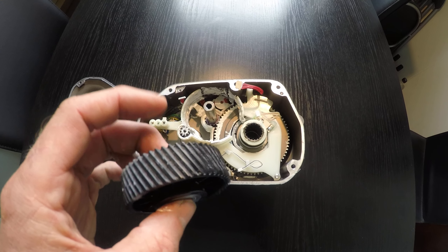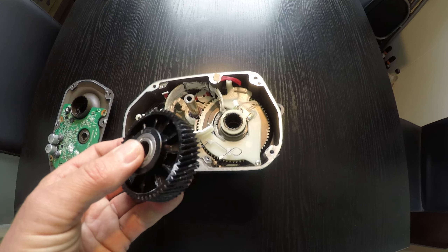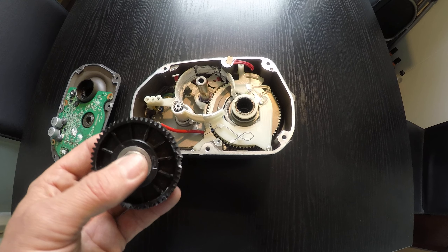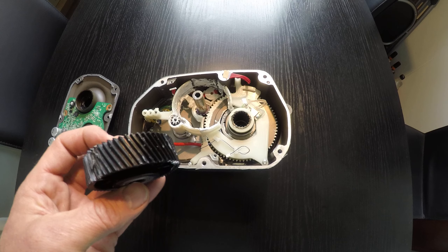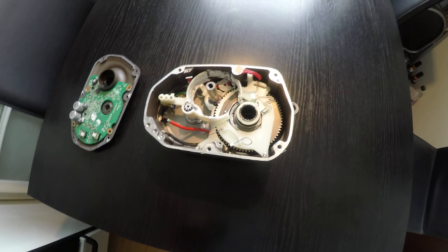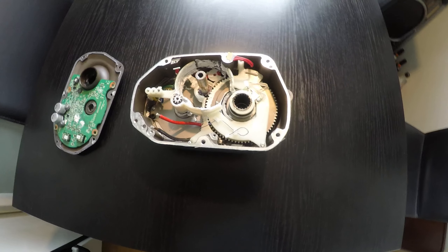So I cannot recommend this engine, and unfortunately also not to cheap-tune it. Maybe it will hold a little longer with normal use, but anyway, this plastic is not good.